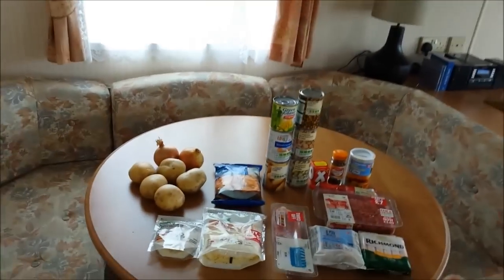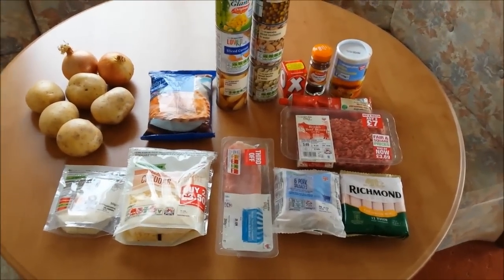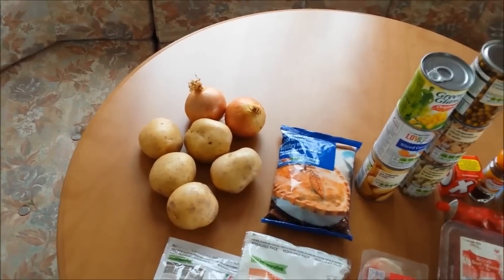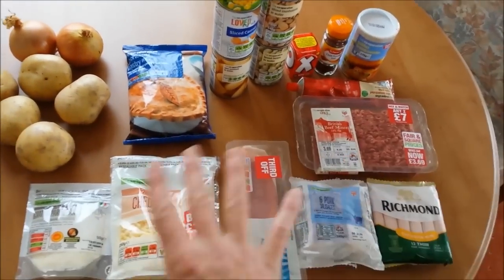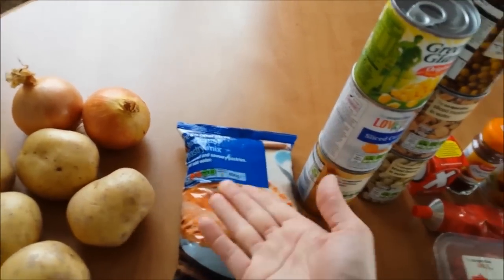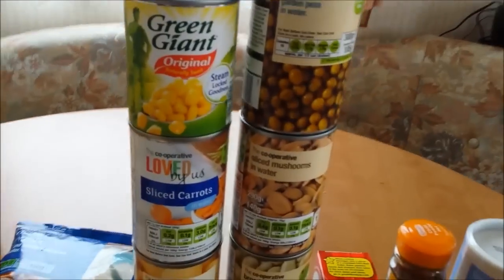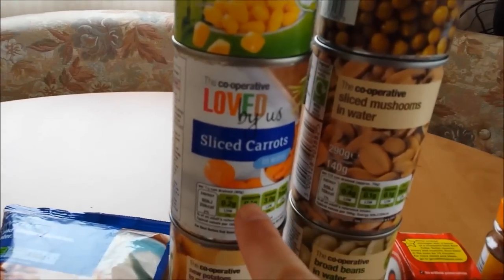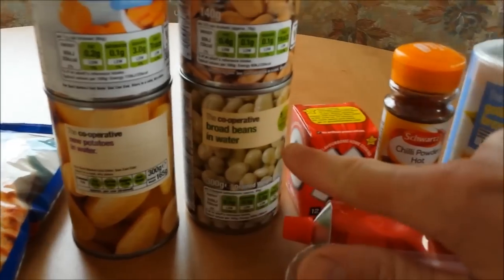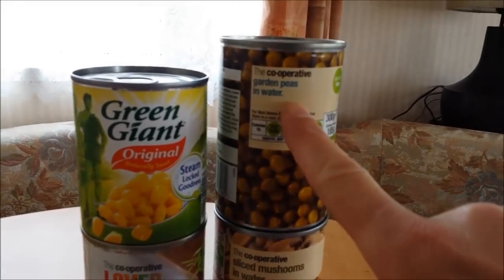To make these sausage pies you need easy ingredients. You don't want to be messing around chopping and cutting. The only thing I'm going to be chopping today is a few onions and a few potatoes. The rest is pre-done. I've got some short crust pastry mix, all ready. I've got loads of vegetables: sweet corn, sliced carrots, new potatoes, broad beans, sliced mushrooms in water, and garden peas in water.